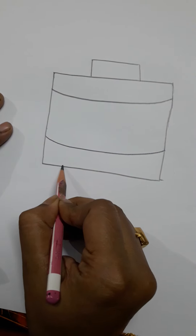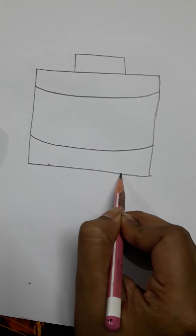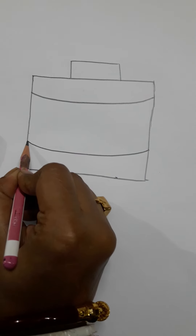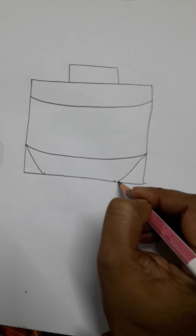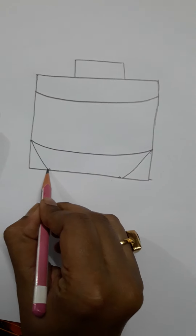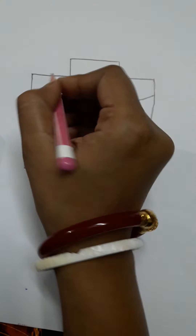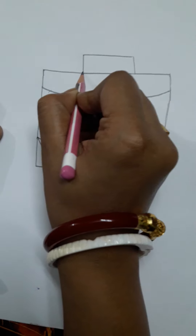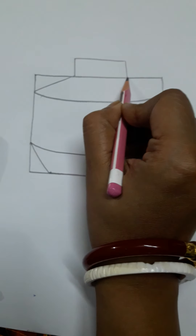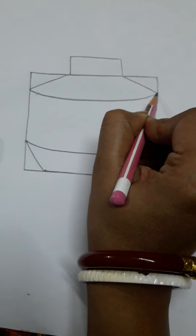The next rectangle has the diameter of the rectangle shape. This rectangle looks like a slanting line. This is the small rectangle, so we will make a slanting line.